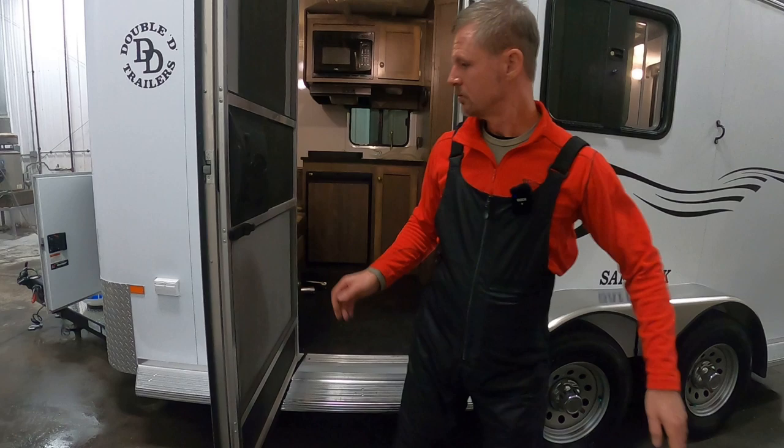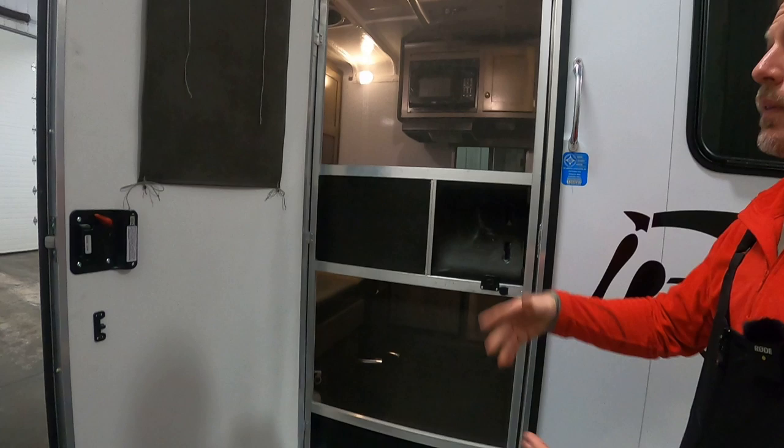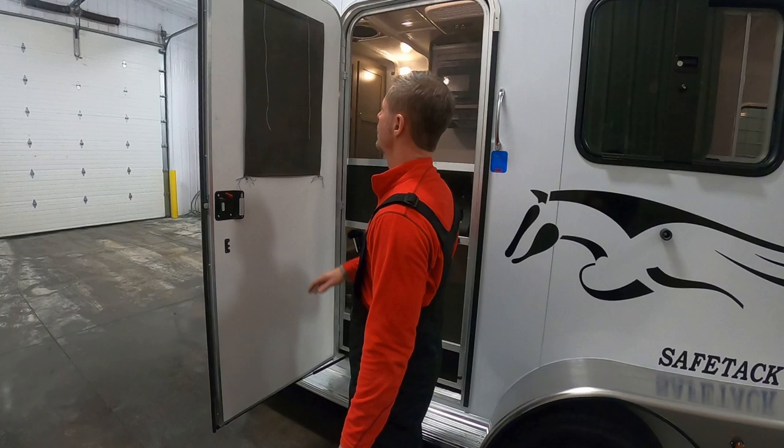Camper door with screen. You can just leave the screen closed with the door open. We did a cool gas shock on this — when you open the door, it goes around automatically and stays in place. You could also roll up the screen and utilize that window.